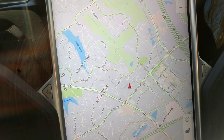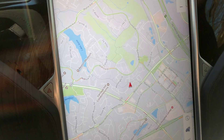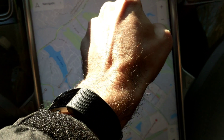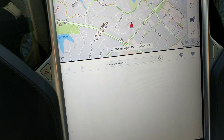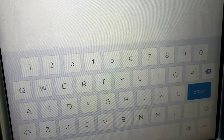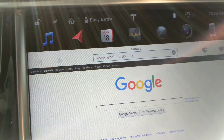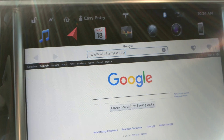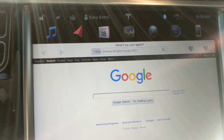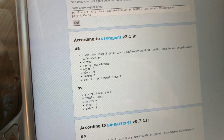I want to show you, in case you just took delivery, how you can tell. You'll know you have a very quick system that can load almost every single web page on the browser. Mine definitely has trouble sometimes loading web pages. If you want to find out which MCU you have, here's what you type in: whatsmyua.info. Note that you apparently cannot do web browsing on the Model 3 — let me know in the comments if you know otherwise.